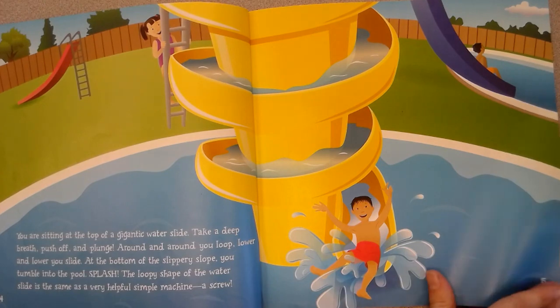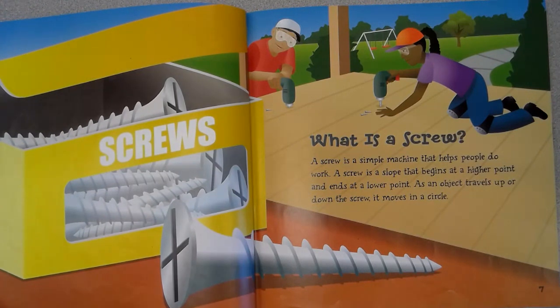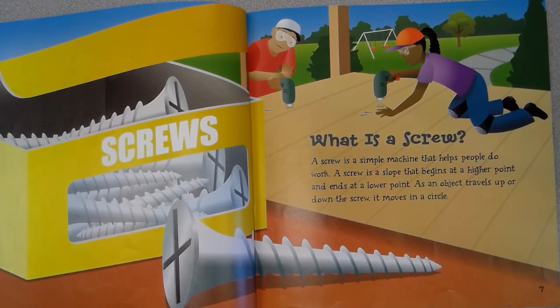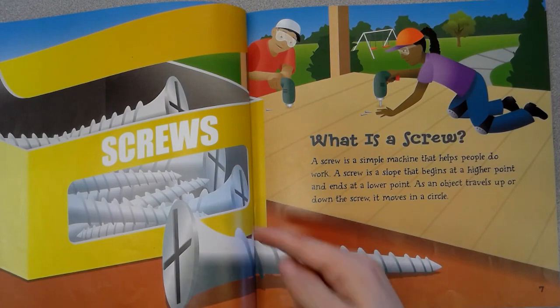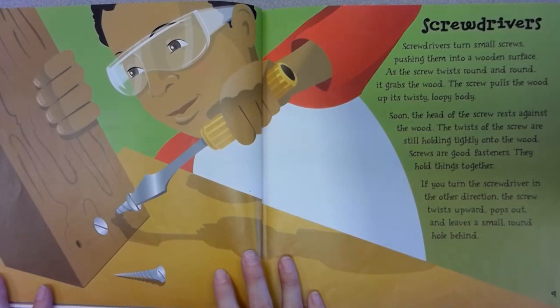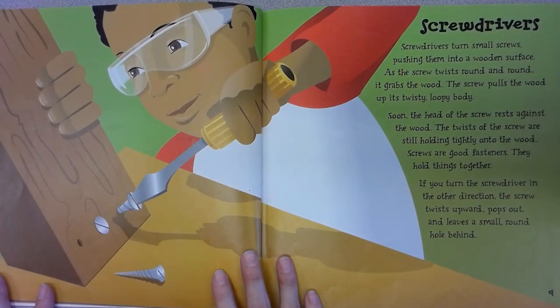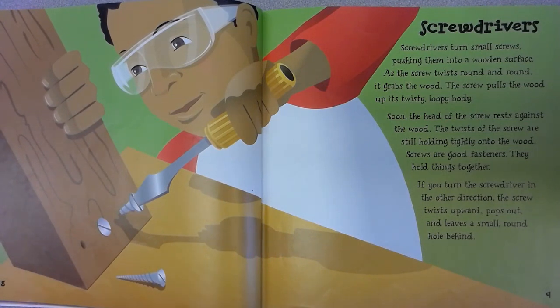What is a screw? A screw is a simple machine that helps people do work. A screw is a slope that begins at a higher point and ends at a lower point. As an object travels up or down the screw, it moves in a circle.